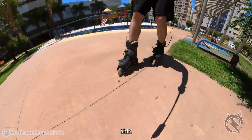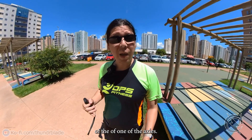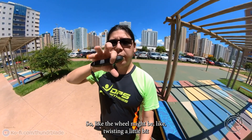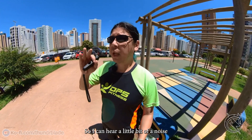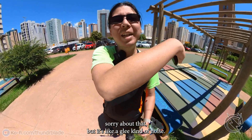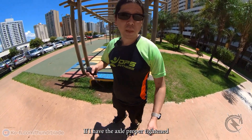Sometimes I forget how strong these brakes are. I think because I lost one of the axles, I have a slightly bent frame, so the wheel might be twisting a little bit because it's not properly tightened. I can hear a little bit of a noise when I go on curves with the motors on — kind of a whee noise. I should get a new bolt and nut and see if this happens when the axle is properly tightened.